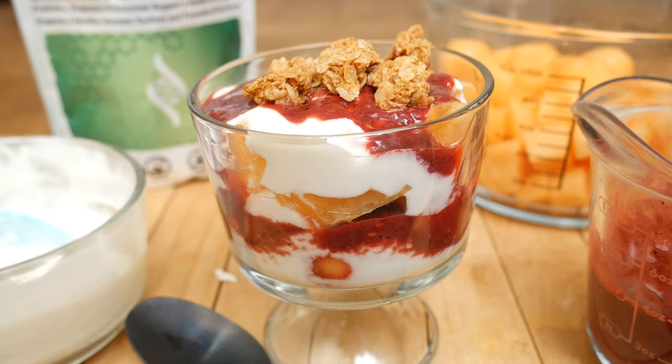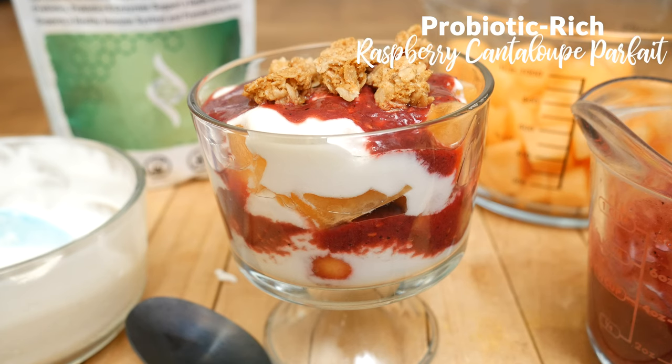Hi there, my name is Katrina. Welcome back to the Organics Channel, where we gather together every week in the kitchen to create delicious and nutritious recipes. Today we've got a really good one for you — we are going to be making a probiotic-rich raspberry cantaloupe parfait.